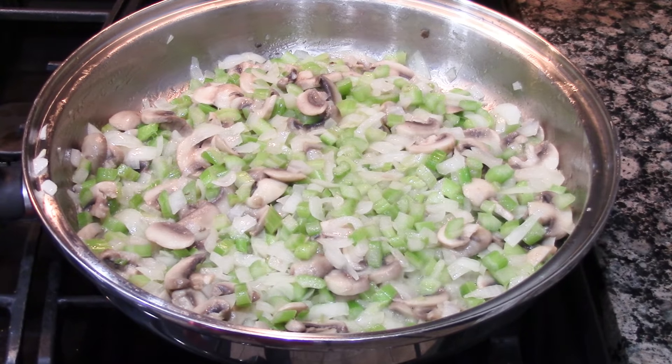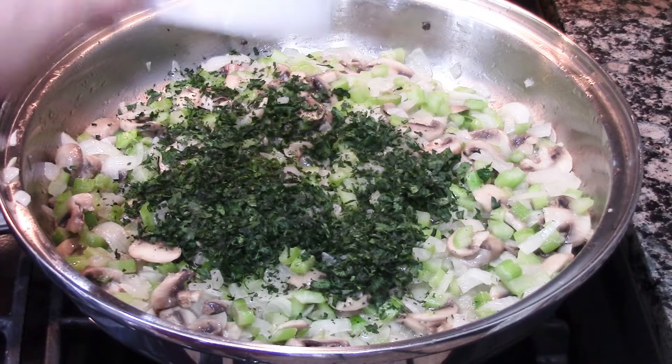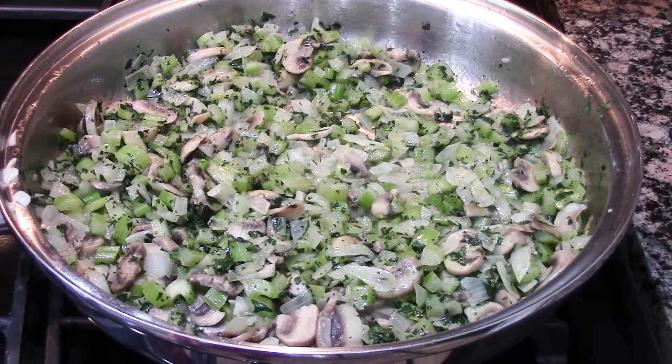Once the vegetables become translucent, especially the onions, you're going to hit it with some herbs and some parsley — about 1¼ cup of chopped parsley. Once that's all combined, turn the heat off.